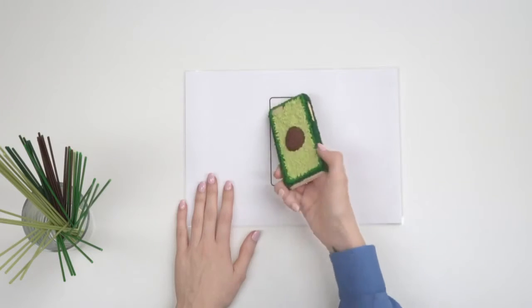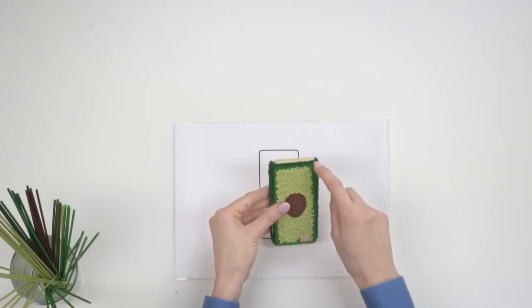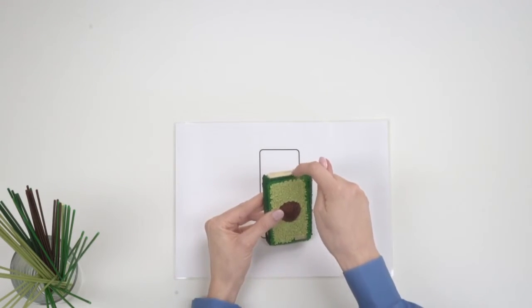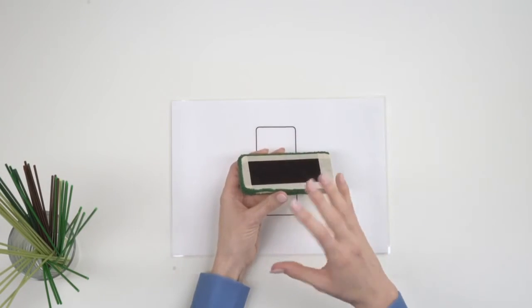I've just finished the avocado phone case, so let's turn it over and take a look. As you can see on the side, I've left a hole where the buttons are going to go. This is the gap where our phone charger is going to go, also our headphones. You can see all the way round the edge there's a nice lip going over the edge of the phone, so that's going to ensure a really snug fit. Customise your phone your way with a bit of imagination and the 3Doodler Create Plus.